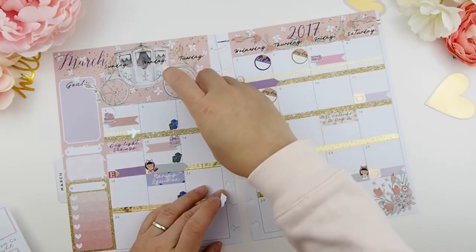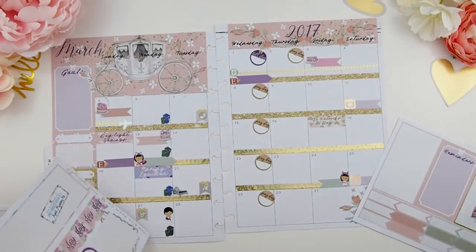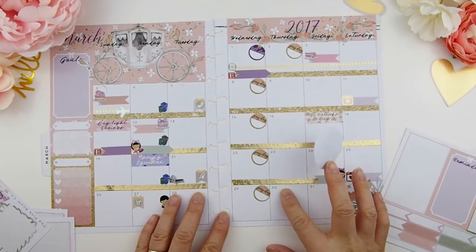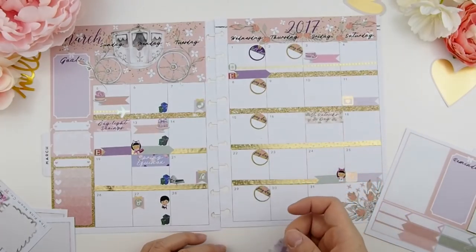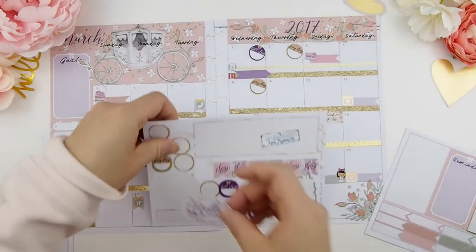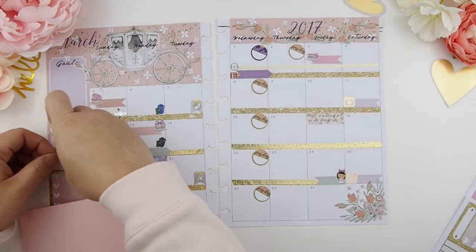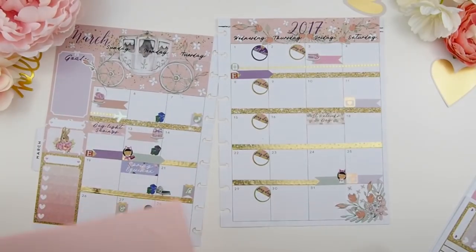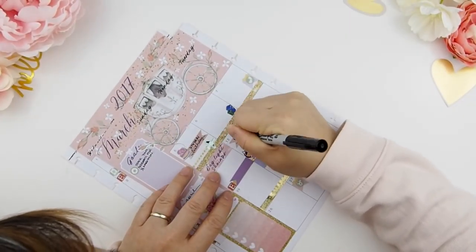Once all the important dates are down and mostly everything is filled in, I like to use my Hello March sticker and place it somewhere in the spread. But looking at my monthly view it seems too crowded for that large sticker, so I'll save it for one of my weekly spreads. With the mystery kit you also get a sneak peek sticker, and I like to place that in this little box here just to remind me what's expected for next month's mystery kit. Now it's time to mark down everything — I like to use a fine tip Sharpie pen for that.